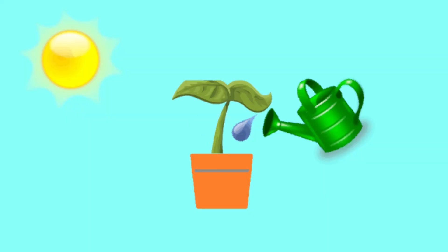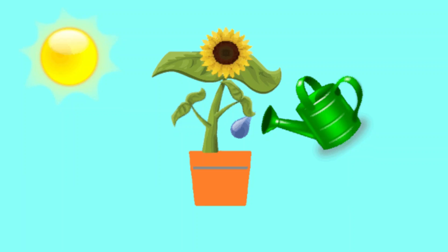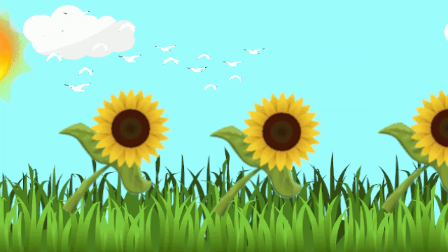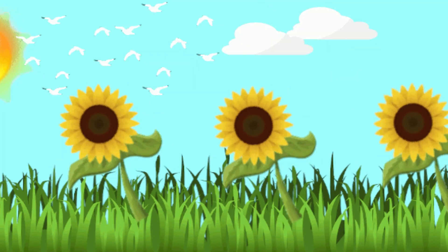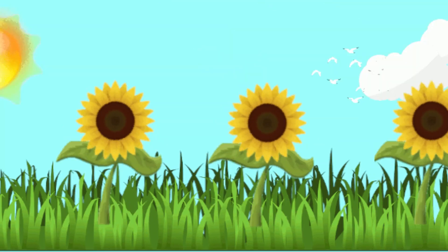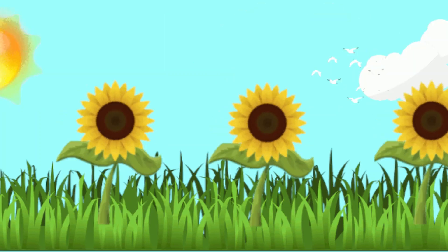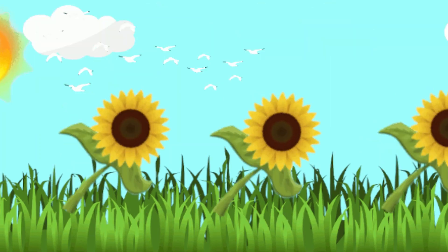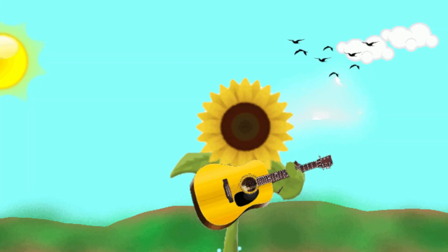To grow, grow, grow. That's all we need for a sunflower seed to grow, grow, grow.